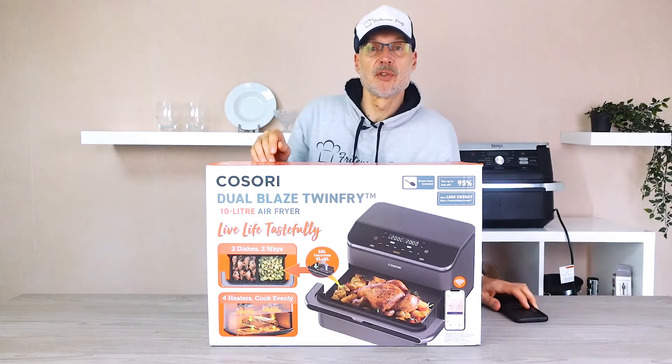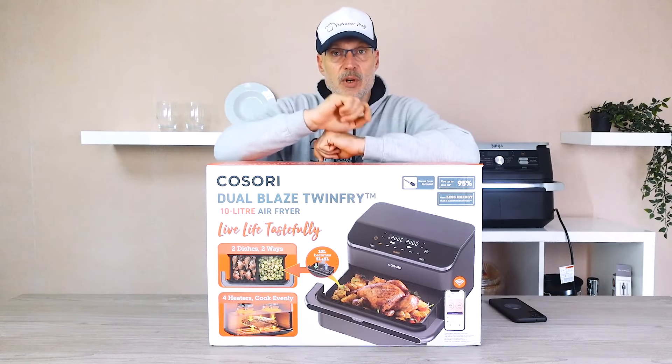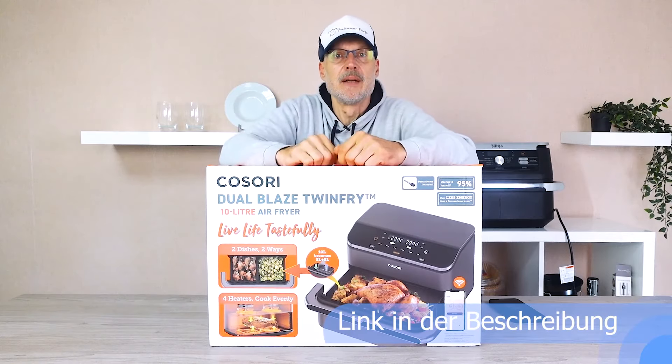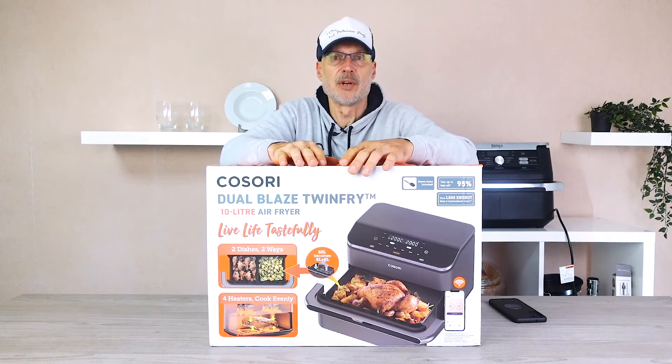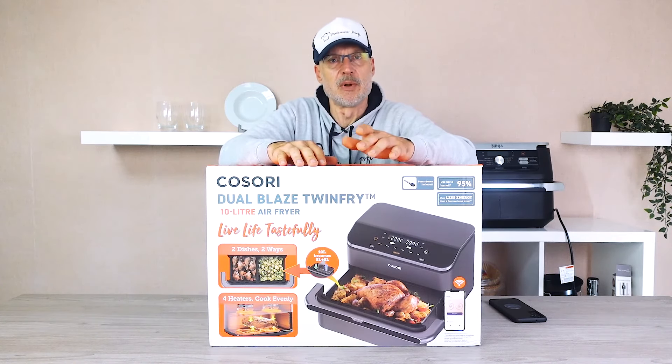If you like either of the two air fryers, feel free to order them using the link below. For you, the price doesn't change one bit. But this way, we can continue conducting our independent tests and help you find air fryers that suit your needs perfectly, and keep you updated.